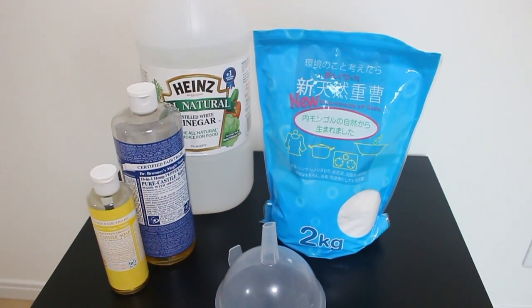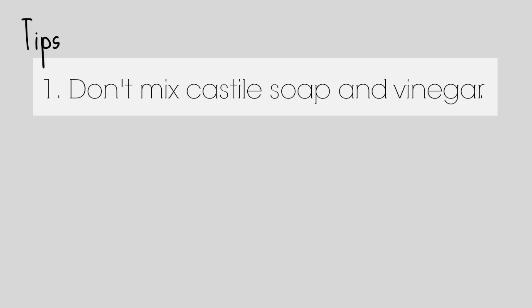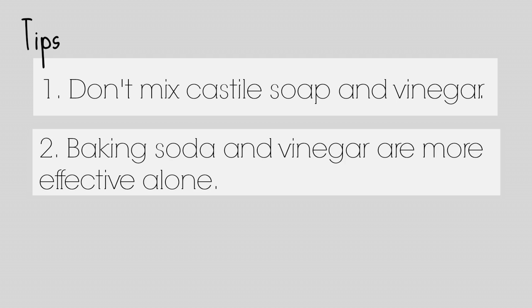Now if you're going to use these ingredients in your cleaning products, there are a few tips you need to remember. First, don't mix Castile soap and vinegar together. One is a base, one is an acid — they will directly react with each other and cancel each other out. Baking soda and vinegar are pretty much the same story; they're much more effective alone. Once they react together you're pretty much left with mostly water and a little bit of salt. The reaction is good for cleaning drains or hard-to-reach places like the toilet hinges.